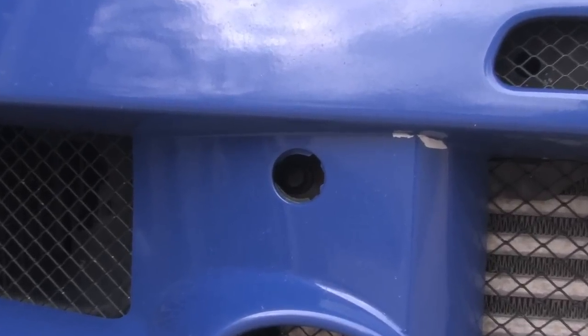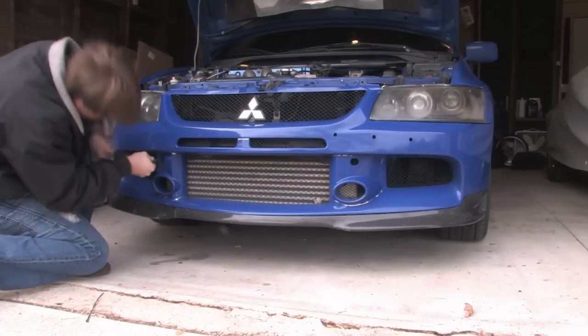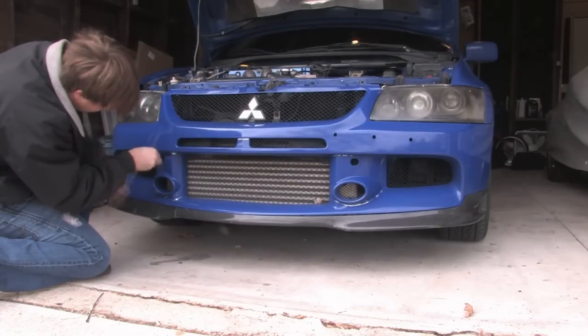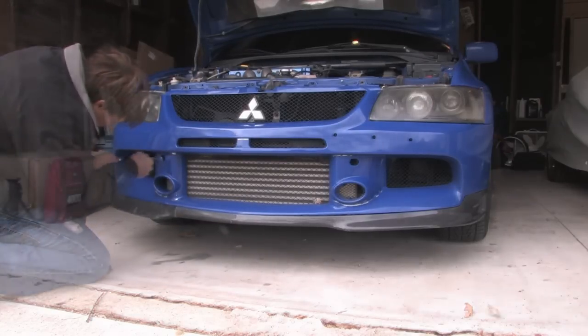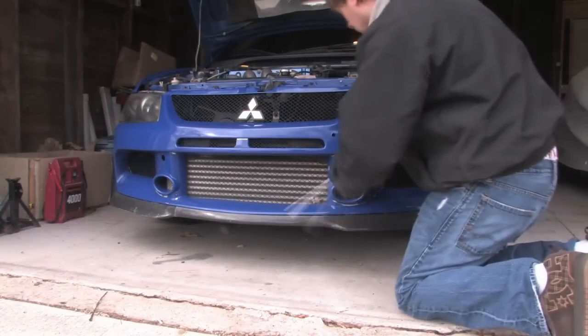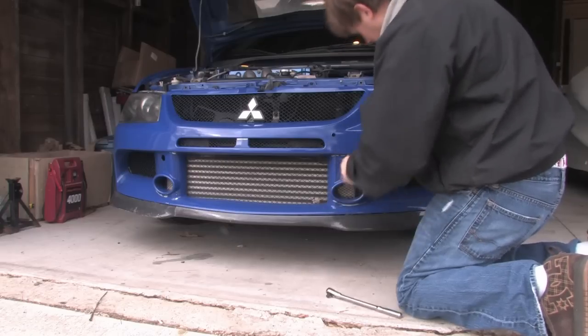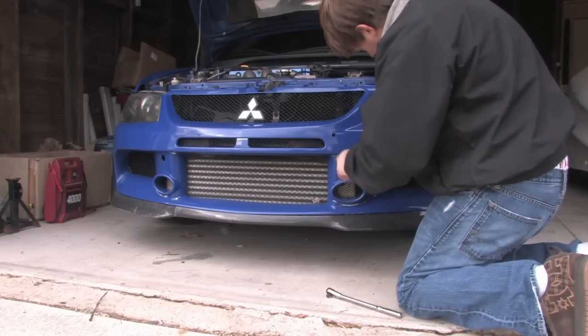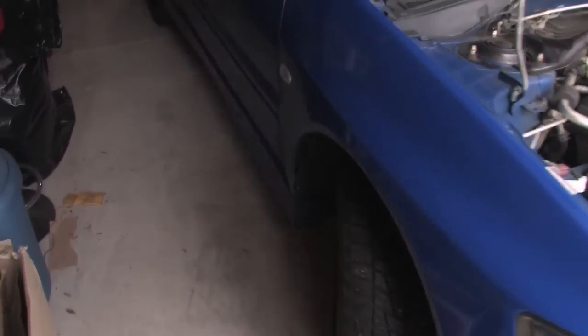This is the one on the passenger side — you can see there's a hole there. There's also that same bolt on the other side, and if you have a license plate holder in the way you might have to remove that as well. Also, if you have any under tray still in your car you're gonna have to remove all that. If you have the factory plastic under tray you're gonna have to remove that as well — I didn't have that to remove so I didn't show that.